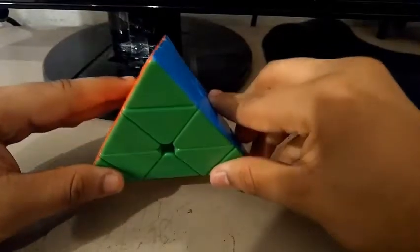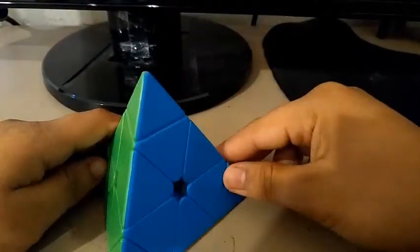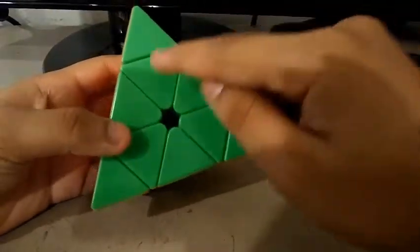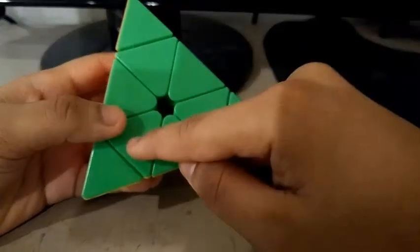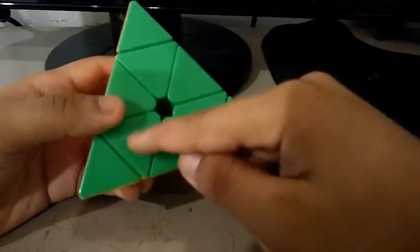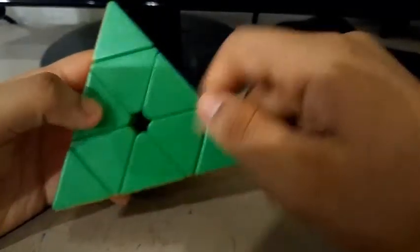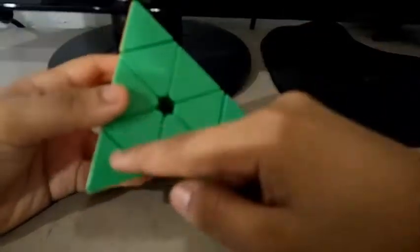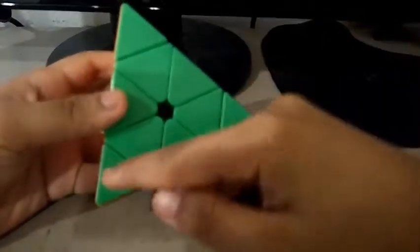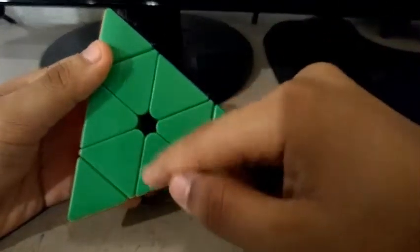Now, before I actually teach you how to solve the Pyraminx, we need to know the basics. First of all, we need to know the pieces. These three are the centerpieces — they never change, they never move, they always stay in one place. These three are the tips, and they are just like the corners on a 3x3 Rubik's Cube. And these three are the edges.